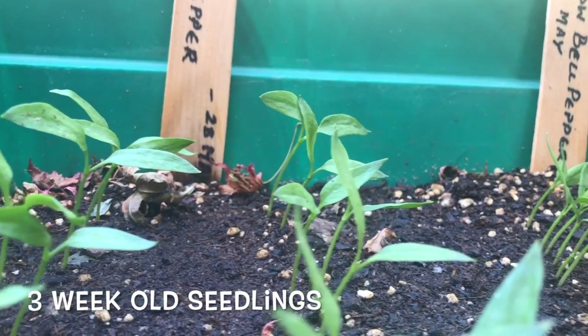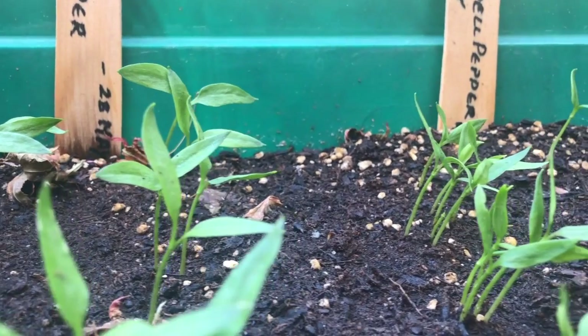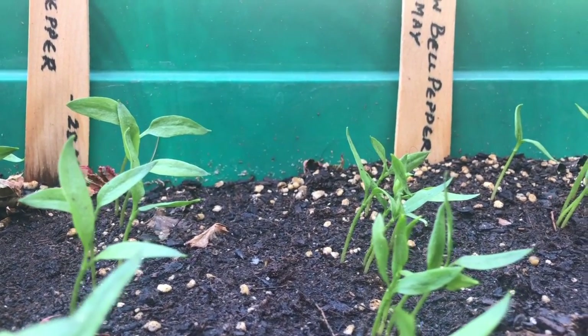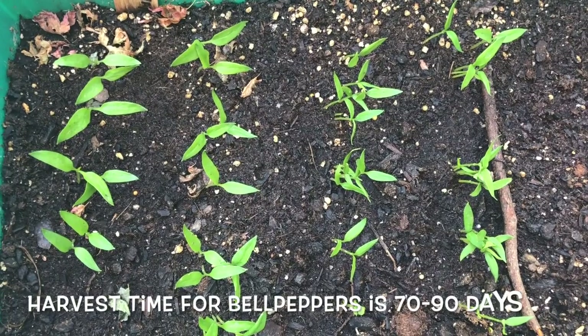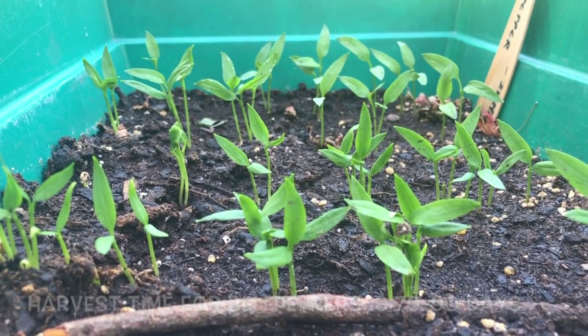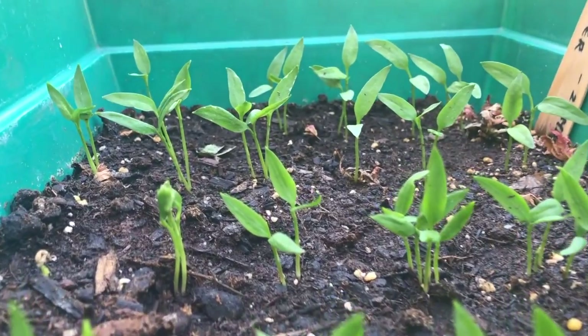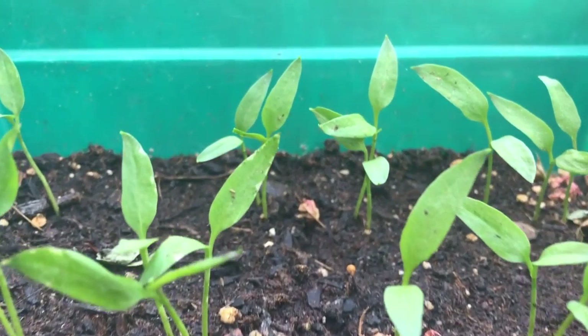Wasn't that easy? In less than three weeks' time, what we have is an ample amount of seedlings of bell peppers from just two bell peppers which we picked up from the store. So what are you waiting for? Go ahead, do this experiment and share your journey with us. But before that, don't forget to hit that subscribe button for more such great content. Till then, take care, bye-bye and have a great day.